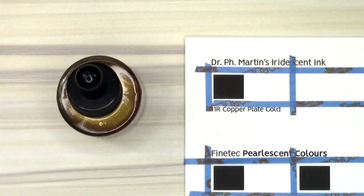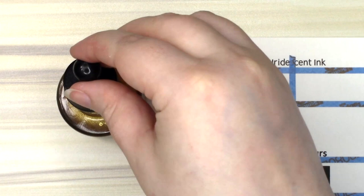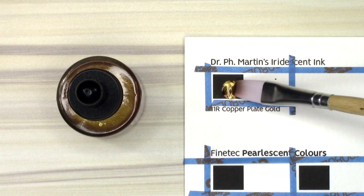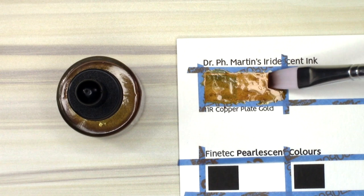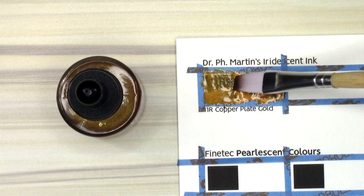We begin with the inks. I'm not really familiar with Dr. P.H. Martin's watercolors or anything else from this brand really. This is their iridescent calligraphy ink in 11R Copper Plate Gold, and it is pretty dang steampunk. It is a gold more on the rosy copper side. It can be reasonably opaque and it dilutes nicely in water. It has an eyedropper applicator that I got a little too trigger happy with and had to use a paper towel to sop up some of the excess. Oops.